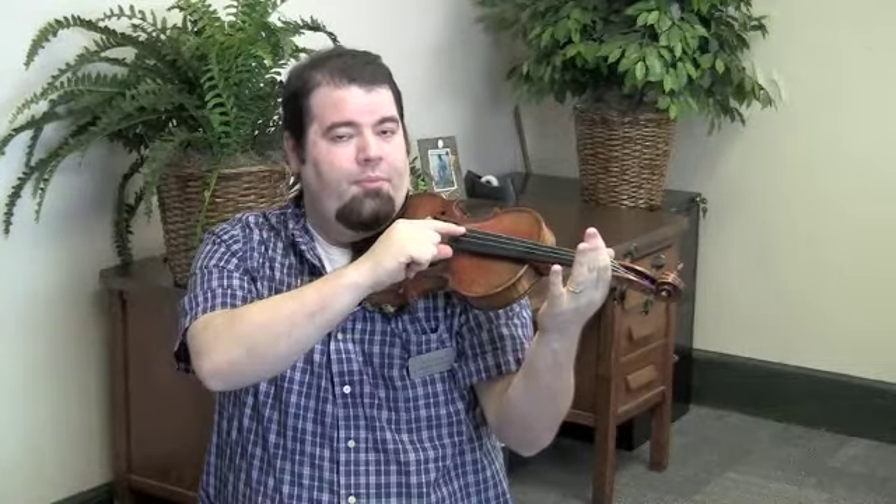Alright, we're now going to play Twinkle Twinkle Little Star, Pizzicato, on the violin. So we go up into our playing position. And we start on the D string with two open Ds.